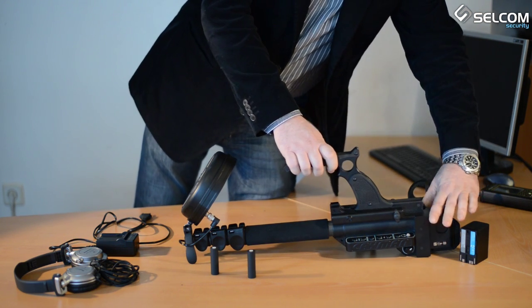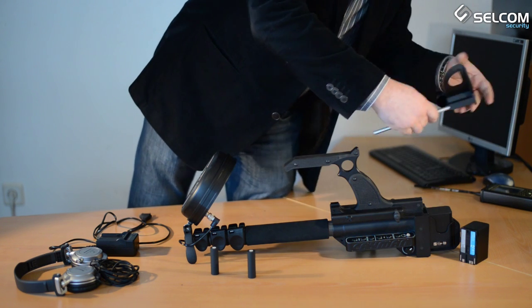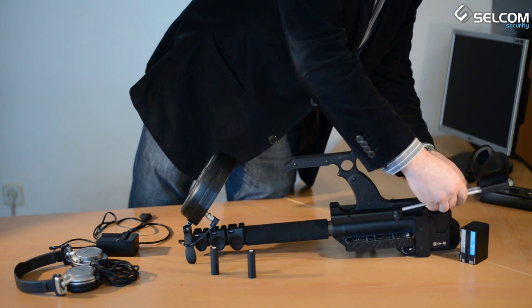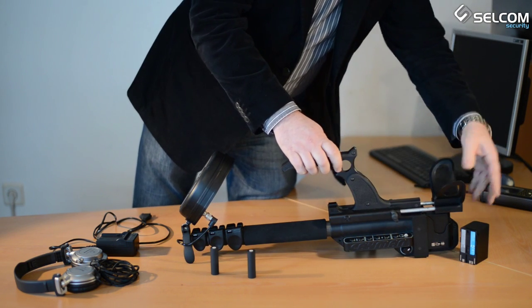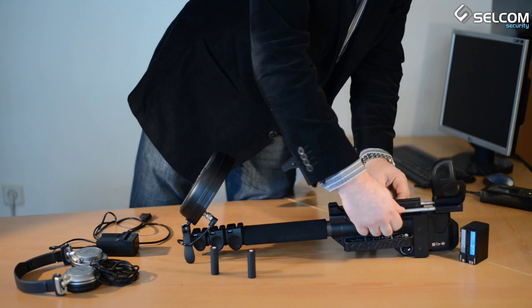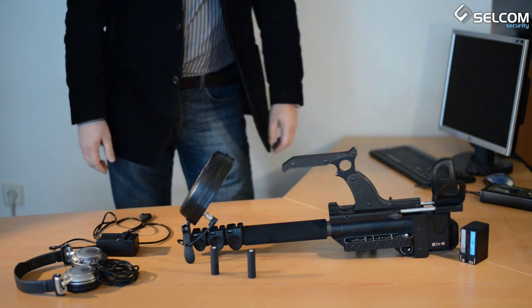Install the battery into the battery compartment. Place the rod ends back into the guide holes in the main body and push the elbow support all the way in. Fix the guide rods with the two wing bolts. The device is ready to use.